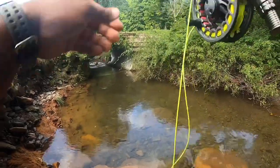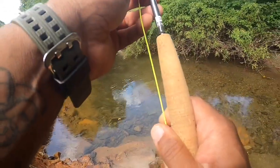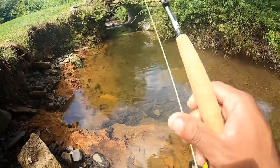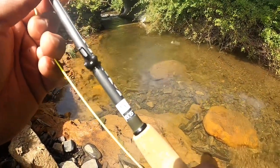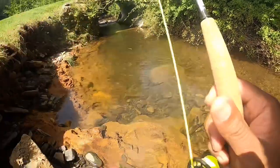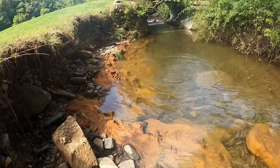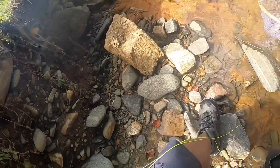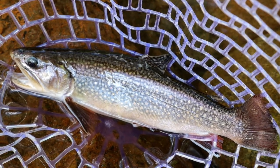Got him — much better. Much better fish. Take my time with him, come on over this way. Oh yeah. Much better brook trout too — oh yeah, what a beauty, holy cow. That there is a beautiful trout.